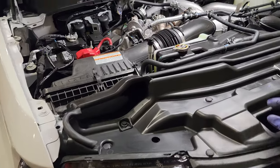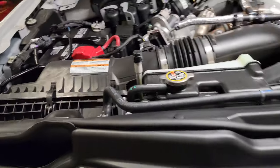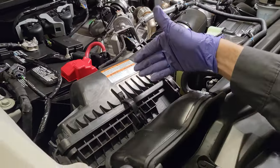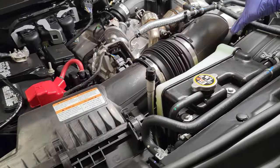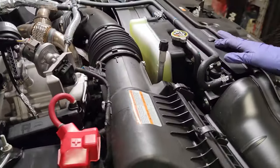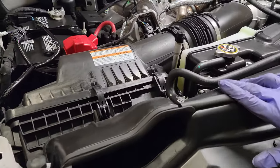Welcome back to the channel — make sure to hit that like and subscribe for more 6.7 content. Tonight I'm going to show you how to take this air filter off, whether you're replacing the air filter element or installing a whole new air filter assembly. It's really not that hard, and I'm going to show you what tools you'll need to complete the process.